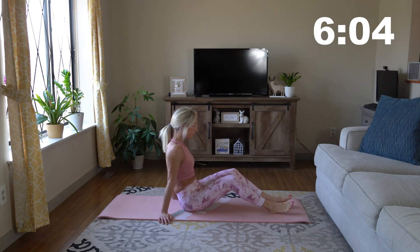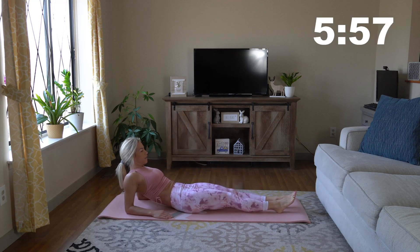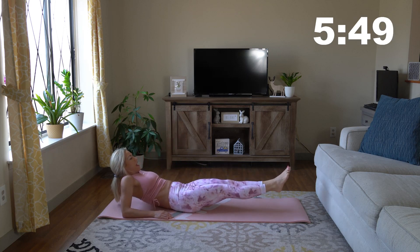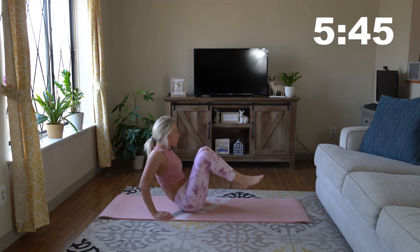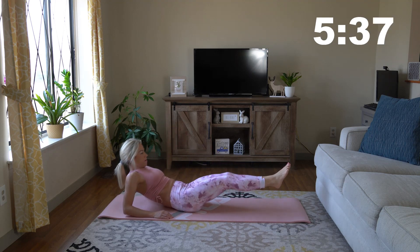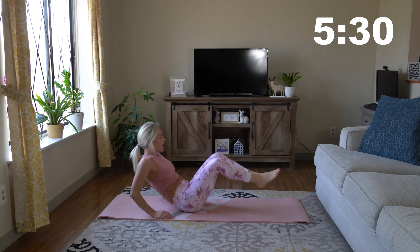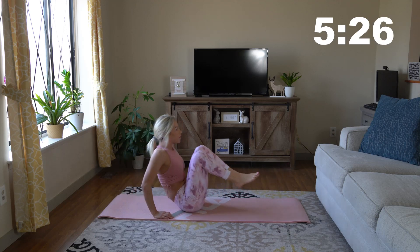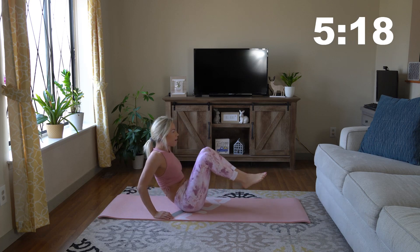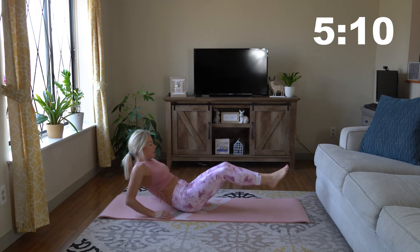We're going to go to some in and outs. Going back to our backs on our forearms. Extend your legs out, now bring your knees into your chest and go back and forth. I'm keeping my movements very slow — I'm not rushing through them. I really want to work the muscles. I know the stronger my core, the better I'm going to perform every day, and that is so important to me. I want you guys to feel the same way, and you will.